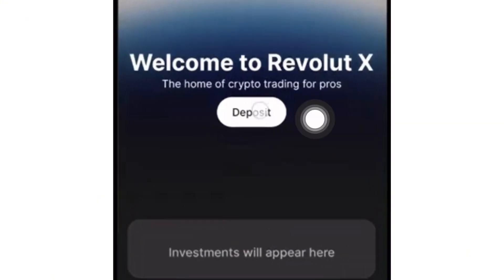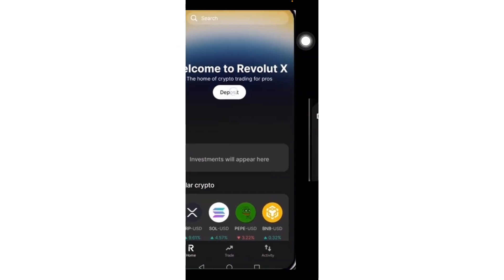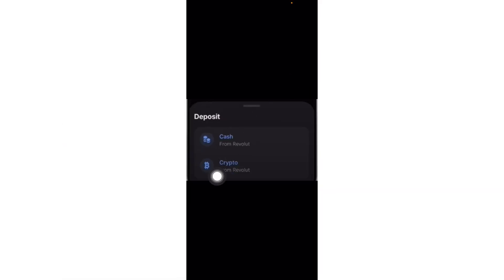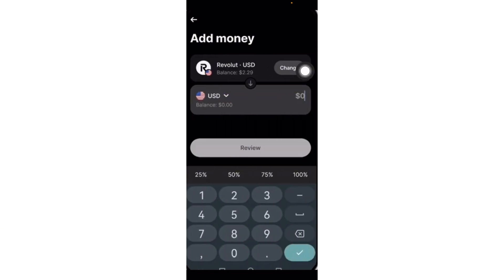Or just simply click on the deposit button right here. Once you click on that, this panel will appear. You can choose either cash or crypto, but since we are going to send crypto from Revolut to Revolut X, let's click on crypto from Revolut.